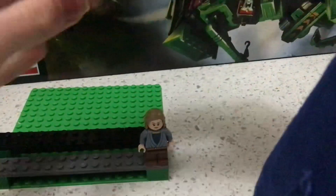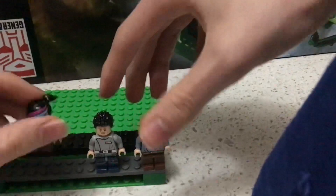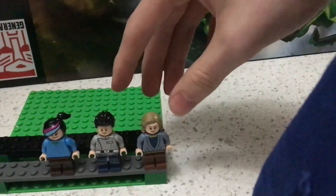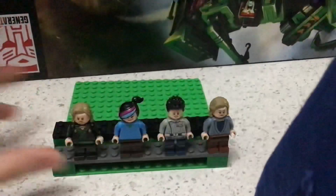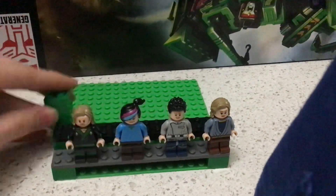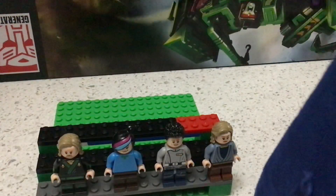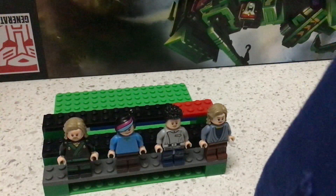I'm just gonna get some random minifigures here. You can just place them on the side like this, and that is how it should look. The maximum that I've been able to fit on these is four figures. You can fit more on here, but I tried fitting more and it just didn't work, but I'm sure you could figure something out.